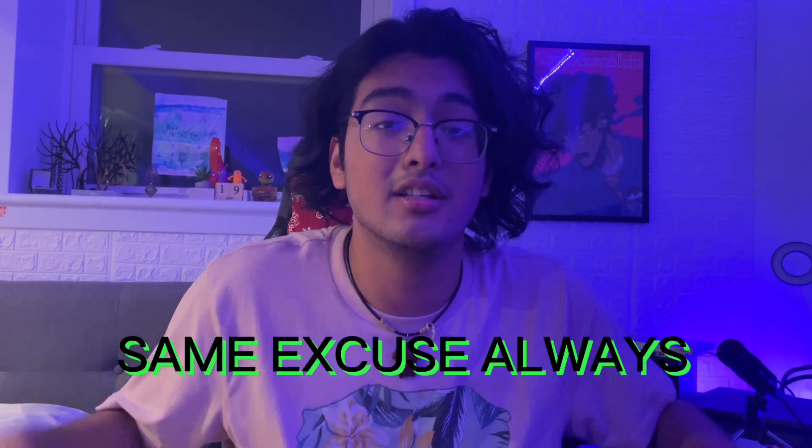What is up my folks, it is your guy Starbeck again with another video. It's been a while — I haven't uploaded in a while, but you know, I kind of ran out of ideas, but I'm back.